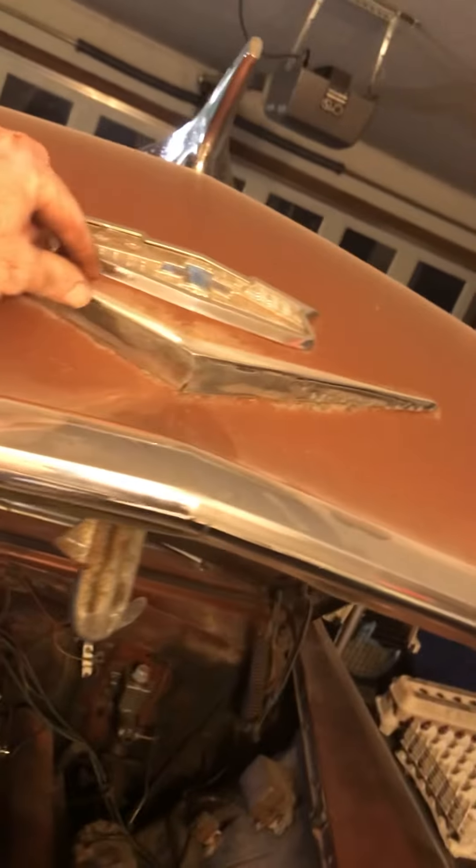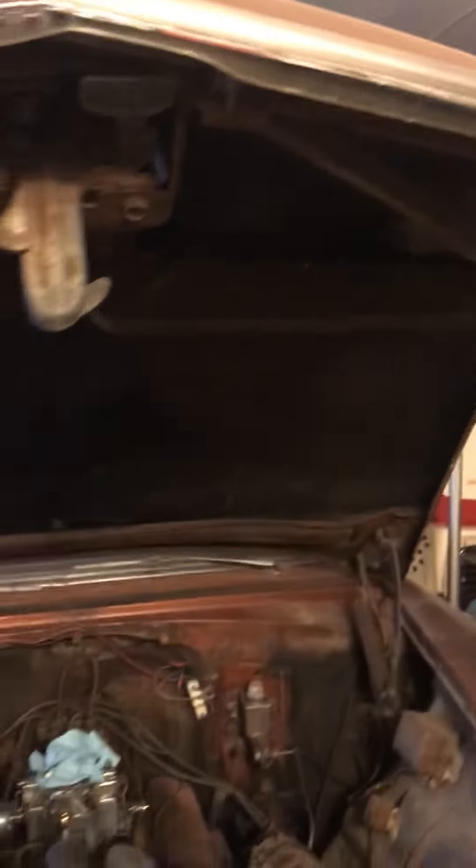Anyway, update on Rusty and we're moving him forward. This guy was dipped in evapor rust — you can see how nice and shiny it is now. The bird ornament was redone as well. All righty, till next time!